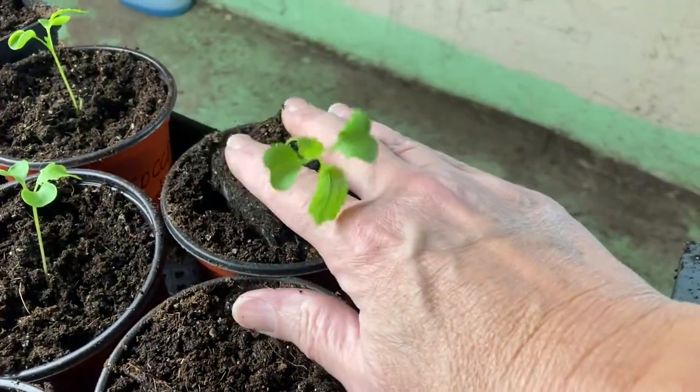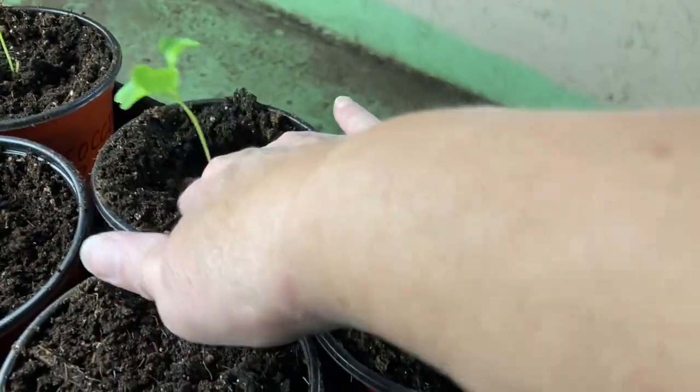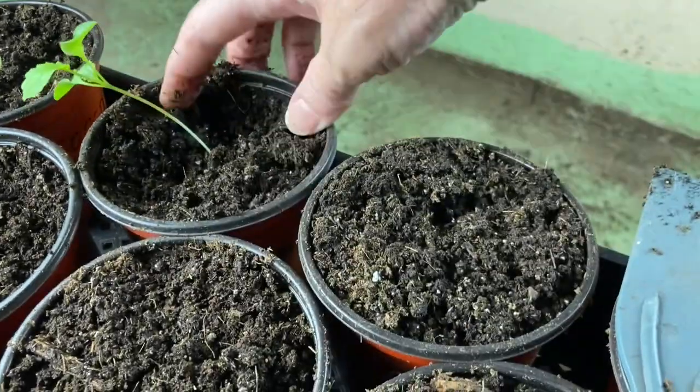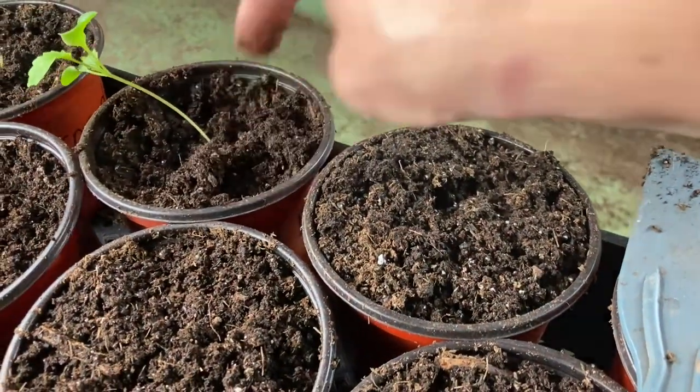Broccoli seeds germinate best between 70 and 75 degrees. This furnace room tends to run 65 to 75, so that's just perfect.